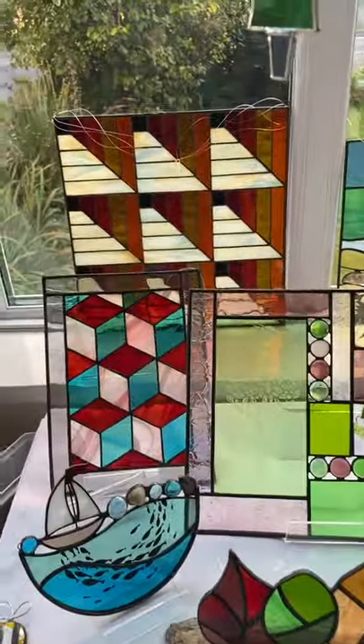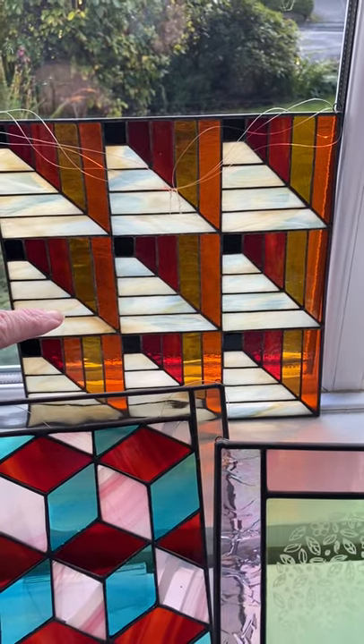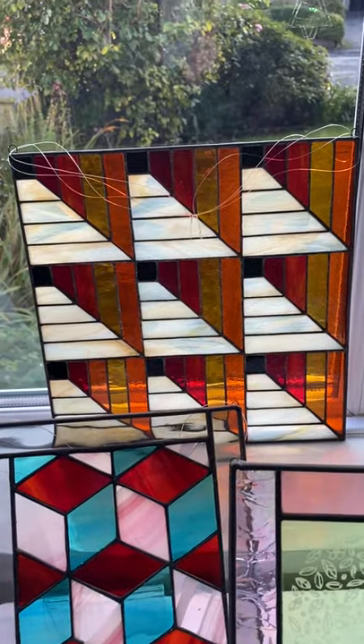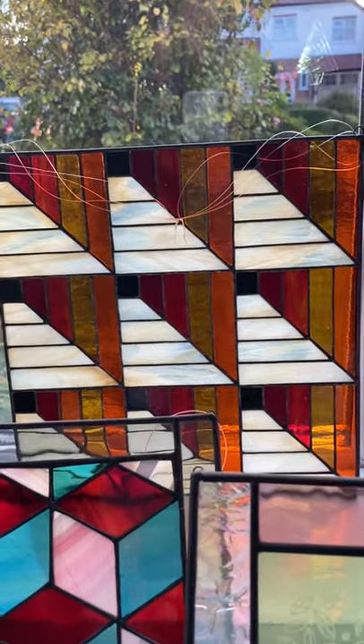If we go to the back here you'll see there's quite a large panel which is based on a patchwork design. I think patchwork applique works absolutely fantastically into glasswork. I particularly love this piece — it's got real depth going back into it.